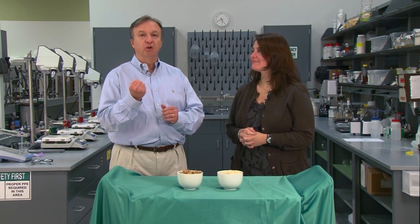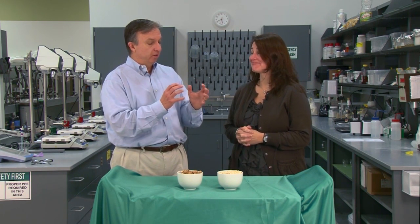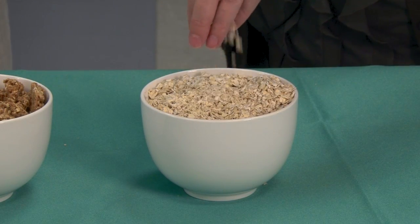In this edition, we're going to be talking about cling, stick, or adhesion, because in cereals you need to be able to put them together and hold them together. You can look at the oatmeal here and you can see that there's no issue with sticking it together.